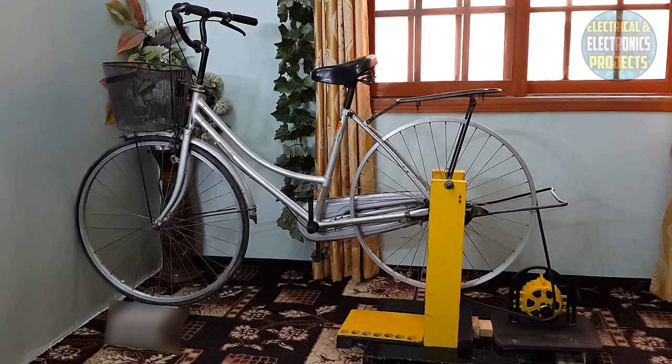So now I am going to come to my topic. I have attached my free energy generator to the bicycle, and now I will just move the pedal and my free energy generator will produce electricity. Now let's check what happens.